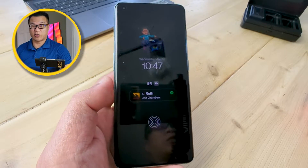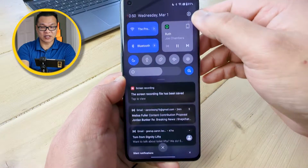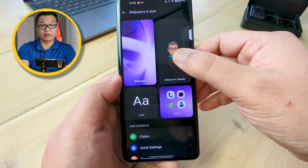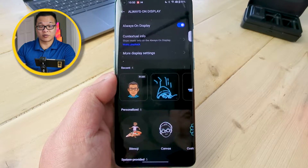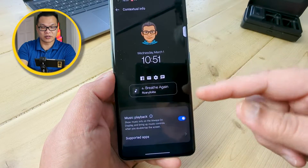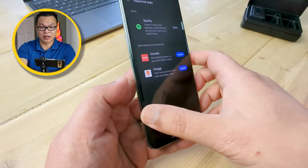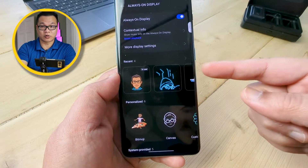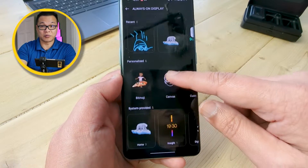You can access Customizable AOD via Settings — tap the gear icon, look for Wallpapers and Style, and over on the right, Always On Display. There's just more customizations there than you can shake a stick at — it just requires a lot of experimentation. Starting from the top, under Contextual Info, you can turn on music playback, and under Supported Apps you can turn on the special Spotify player. Back on the main screen, there are shortcuts to four of your most recent AOD mods, and below that is really where all the fun begins.